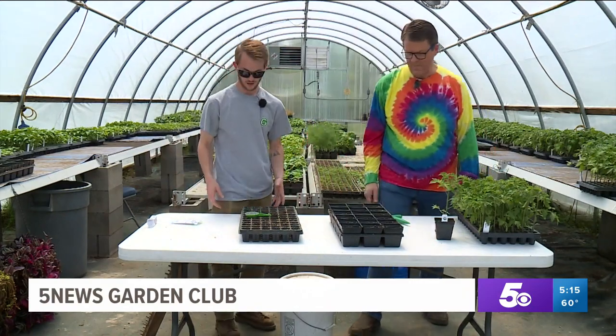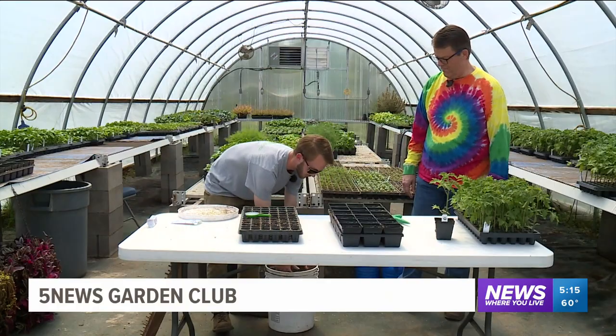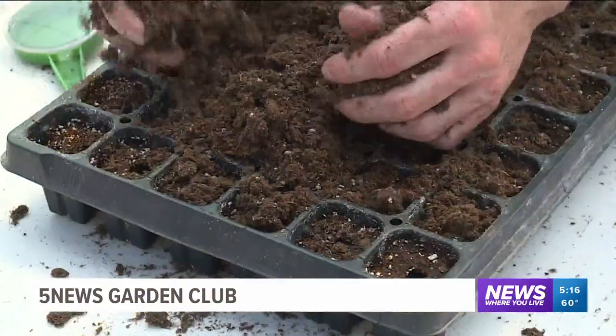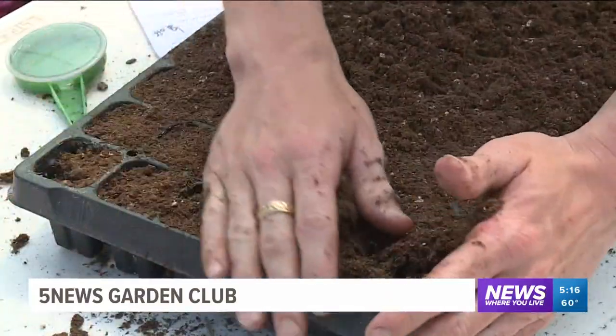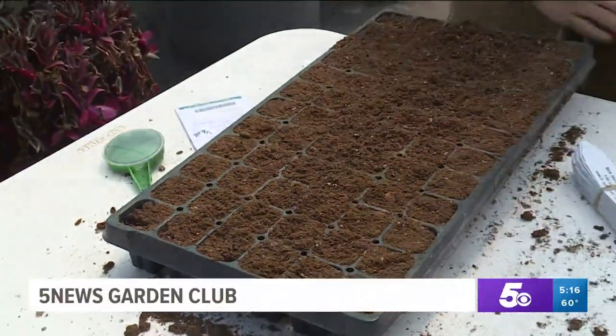Then of course you fill the holes back in. When I'm done, I usually get some extra potting soil from a five-gallon bucket and just put it over the top like that. Then we'll give it a little bit of water and just wait for them to grow.